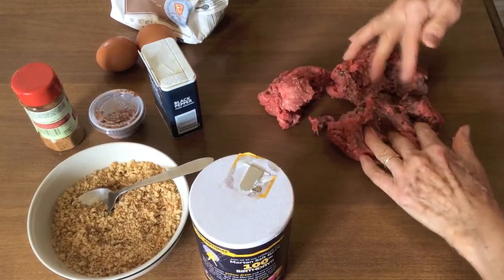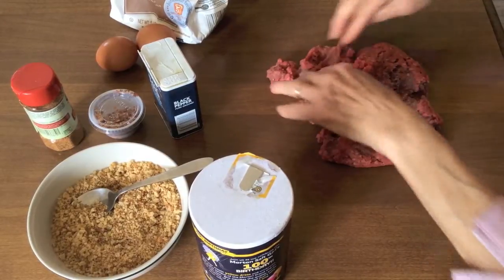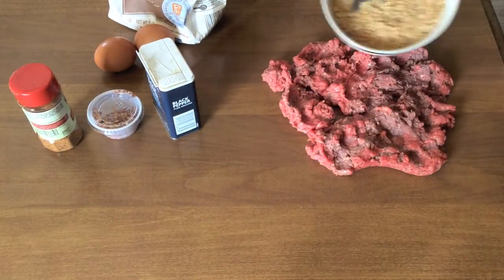This Swiss meatloaf recipe, a favorite dish of my childhood, is easy and fast to make.